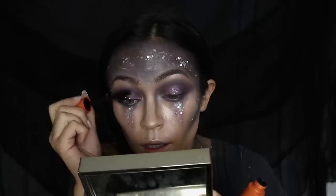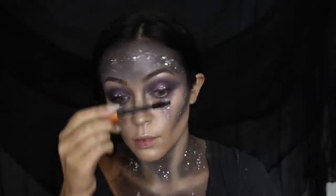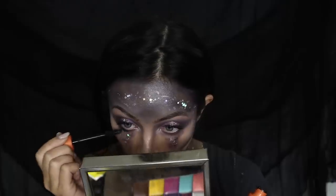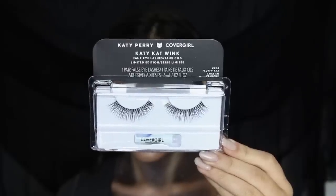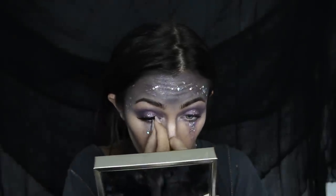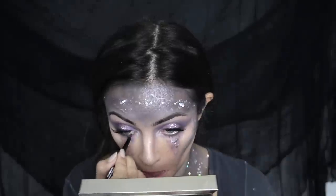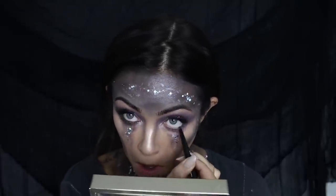Now I'm going back to the eyes and adding some LashBlast Volume mascara — this is a really good formula for volumizing and getting that bold dramatic effect. We are going to add lashes later but this is just the base. Now I'm adding my false lashes — I'm using the Katy Kat Wink lashes in the style Fluffy Cat. Then I'm going to add some eyeliner to my waterline using the Perfect Point eyeliner in Black Onyx.